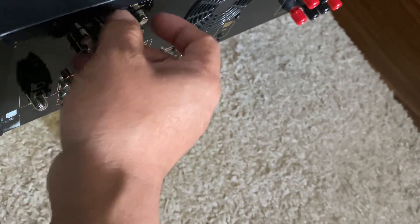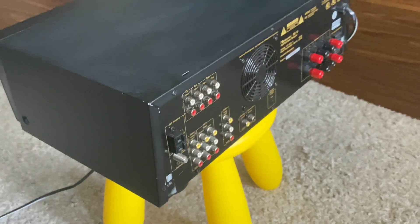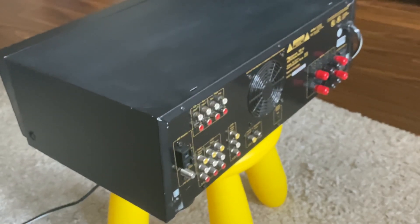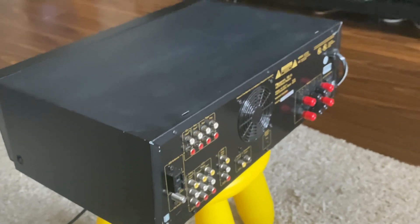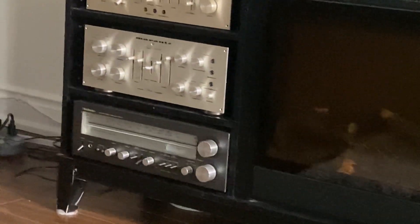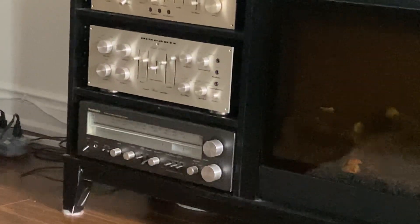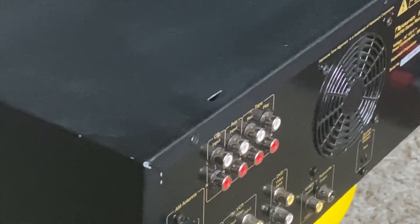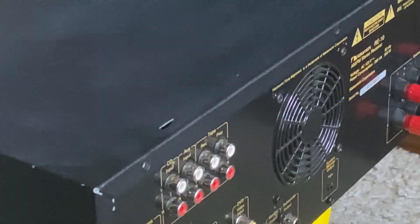Unlike the Marantz 1200B I purchased a few days back — that integrated amp was supposed to be in mint condition, but the RCA connectors weren't already cleaned. I cleaned them manually myself. That's the Marantz 1200B.